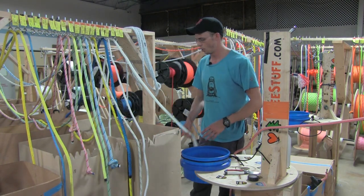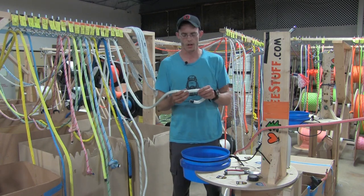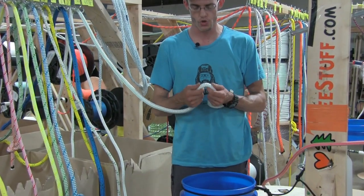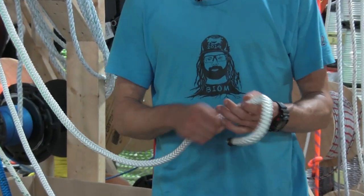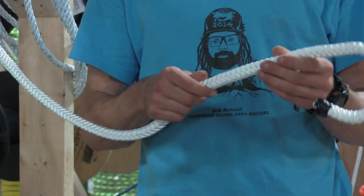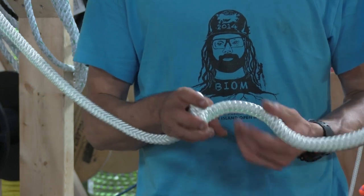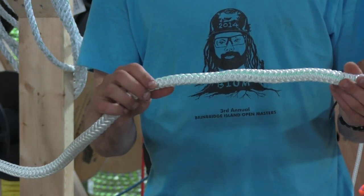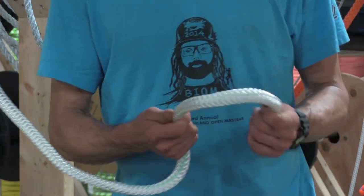Moving up from three-strand, we'll look at a solid braid 12-strand. This is Samson Arborplex. True Blue is another rope that falls into this category. This is a very traditional arborist rigging line — very strong, very durable. It's a little hard on your hands because it's kind of bumpy. It will hockle, so it's not going to interact with blocks, pulleys, and other mechanicals as well as some of the more modern ropes. However, this is an extremely well-wearing and functional mainstay of the arborist industry.